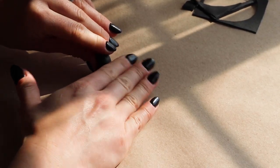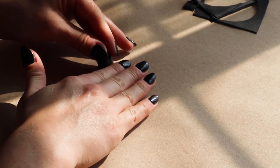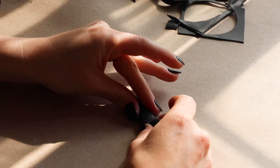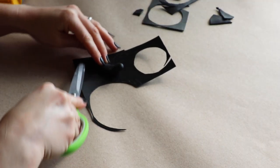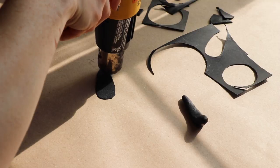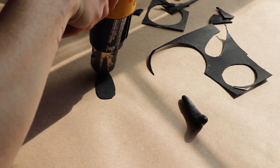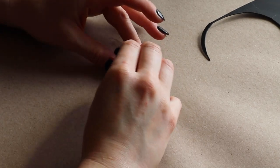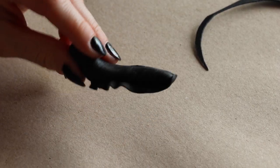I considered making a slug at first but wanted to challenge myself by making the snail's shell. To make the snail's foot, I'm cutting a larger piece of warbler around the body and attaching it. Then I can use my fingers to create the frills.